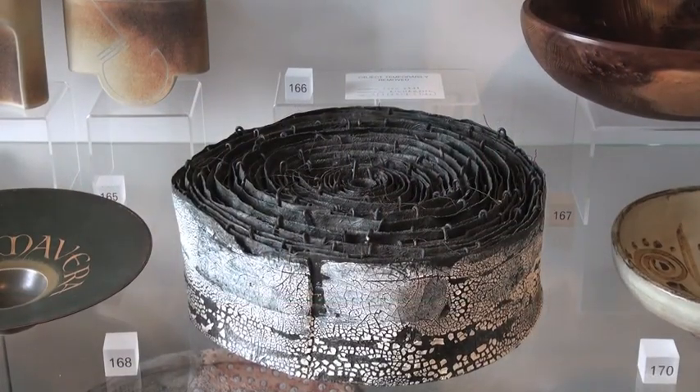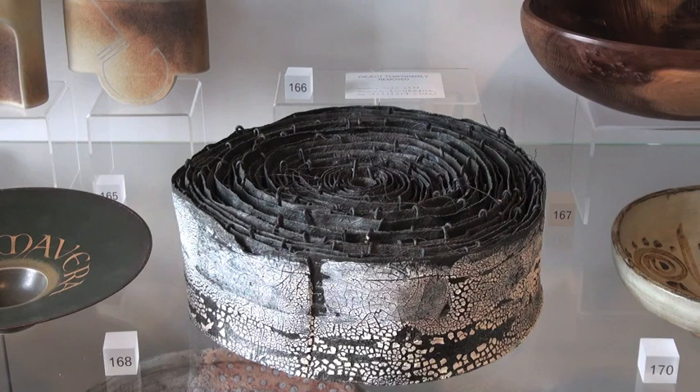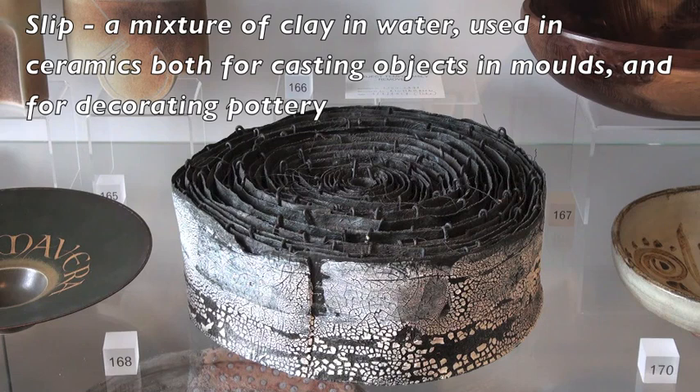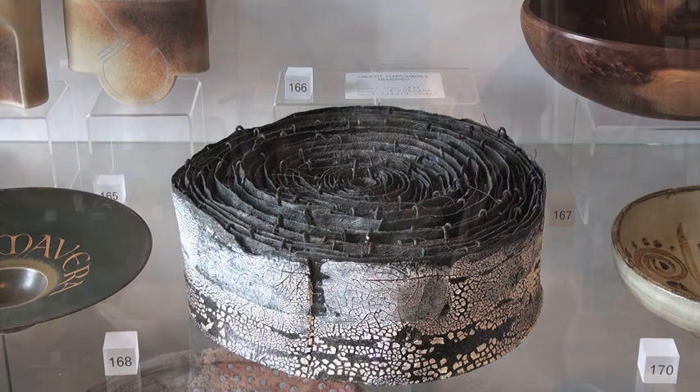Take a look at this piece by Gillian Lowndes. At first glance it's not even clear whether it's a ceramic object at all — it's definitely an assemblage of different materials. What it is made of is a tightly coiled length of fiberglass tissue dipped in a porcelain slip, which recreates the appearance in clay of bark cloth, a traditional material used in Africa and East Asia.